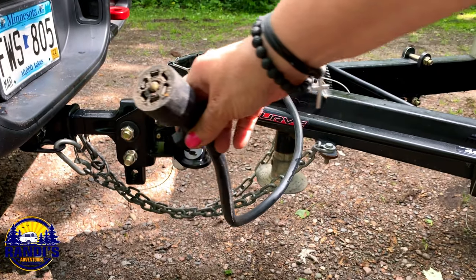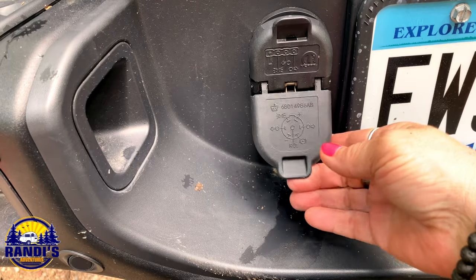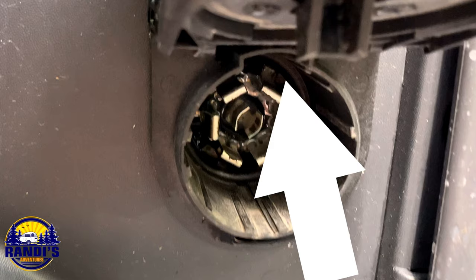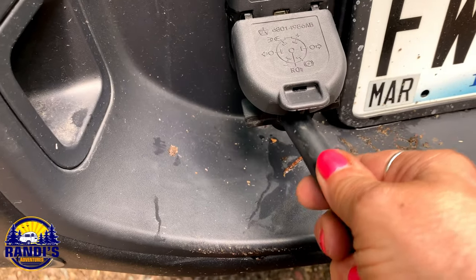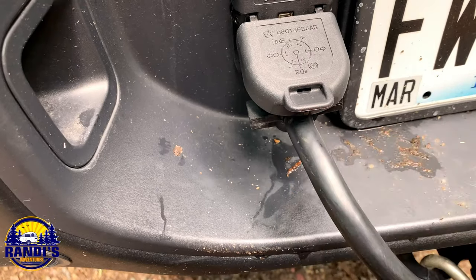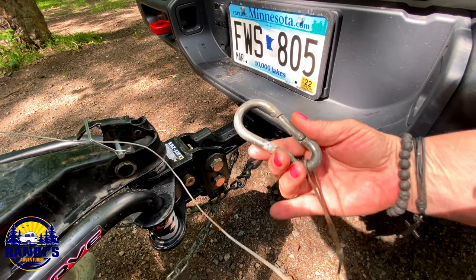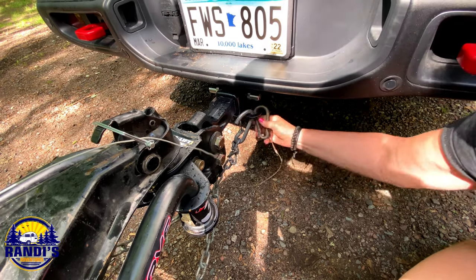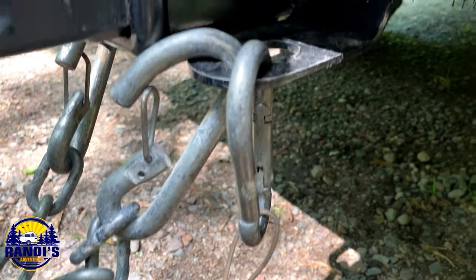Our next step is to insert the seven-way pin. You'll notice that one side is flat — when attaching it to your tow vehicle, align this flat side with the flat groove plug-in area. This provides your turn signals and brake lights for your trailer. The next step is attaching the breakaway controller, which is a safety measure designed to apply brakes to your trailer if it should ever become unhitched when you're driving down the road.